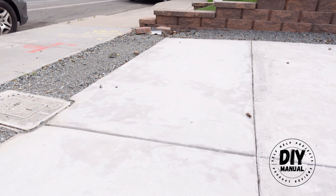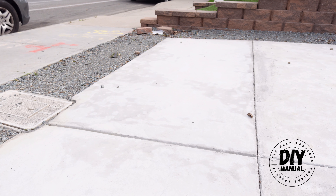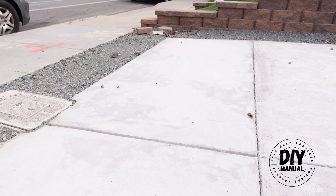I took a video when we created this concrete slab. I will share that with you once I finish putting it together, so make sure to subscribe if you want to see how I tackled my first concrete slab project.